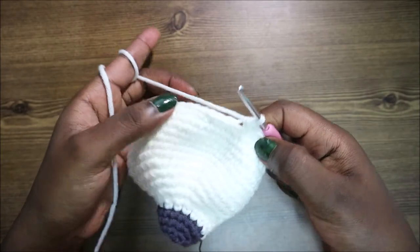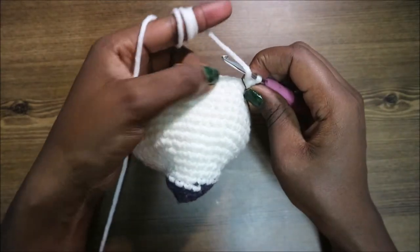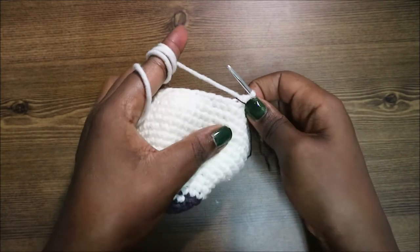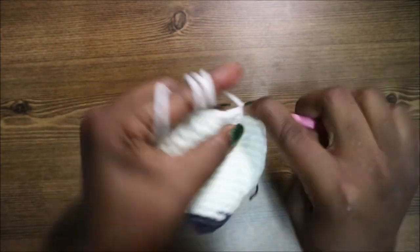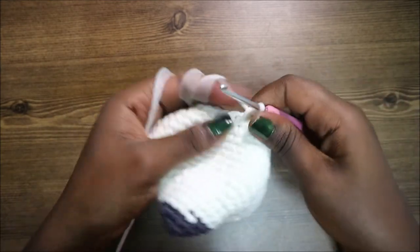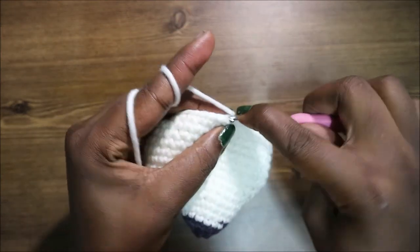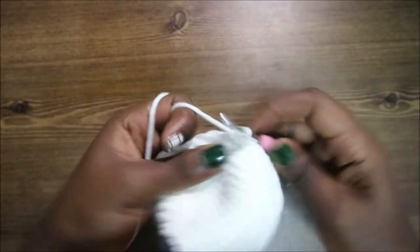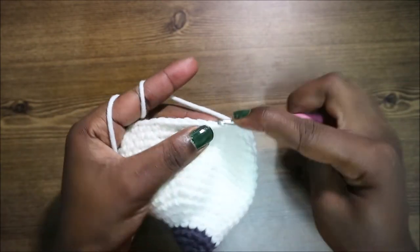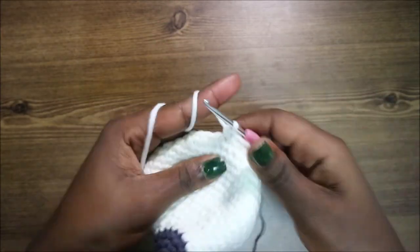In our 19th row, do five single crochets then decrease and repeat all the way around for a total of 36 stitches. Single crochet one, two, three, four, five, then decrease — keep repeating that all the way around.